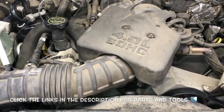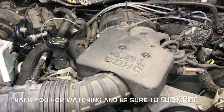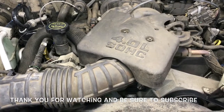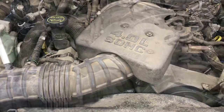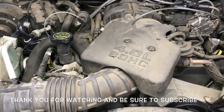That completes the job of replacing the serpentine belt on a 2001 through 2012 Ford Ranger with a 4.0 liter engine. I'm Brian Esser from How To Automotive — thanks for watching, please subscribe, and head over to howtoautomotive.com for more valuable videos like this.